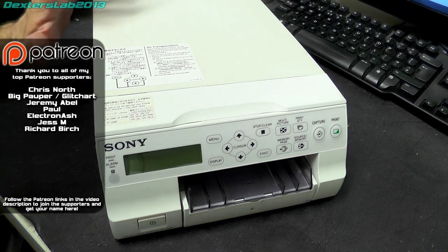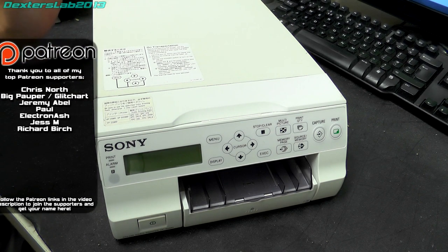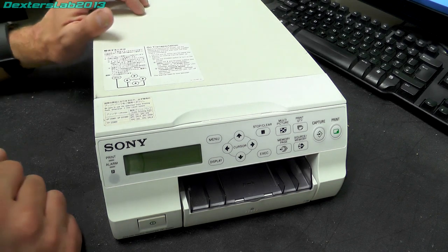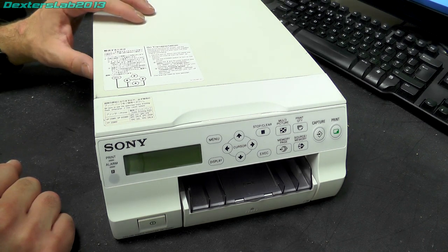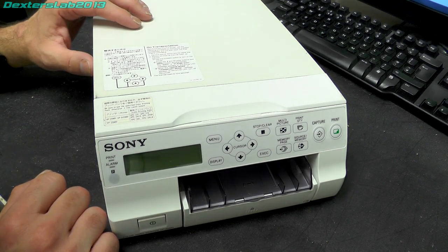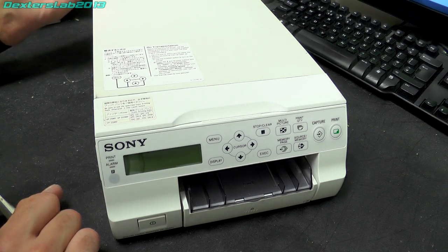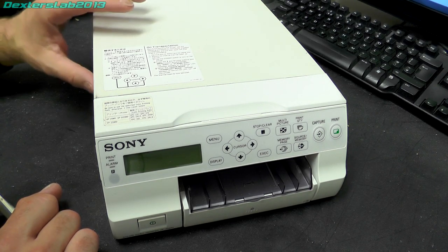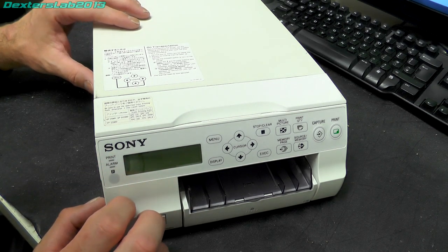So, specifications. It's full colour, and its print method is dye sublimation. It prints onto photographic quality paper at 423 dpi. It takes around about 20 to 30 seconds for a print, depending on the paper size you have in the machine. There are two different sizes — large and small — and I'll show you those in just a moment.